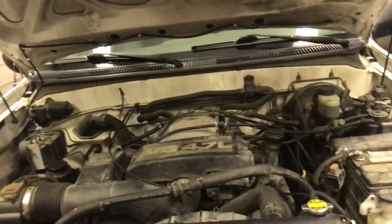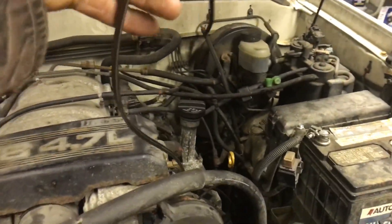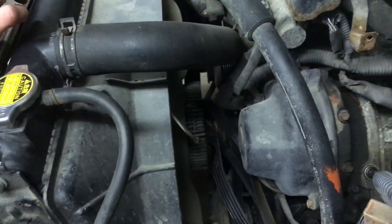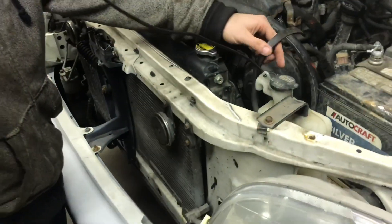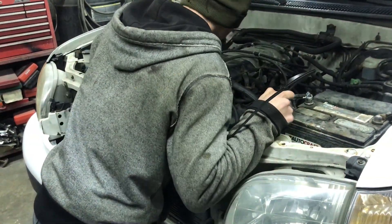All right, another truck here. Take a guess what happened — that's what happens when you don't use stuff. Alternator seized up. We're gonna get this belt off and show you how to change an alternator.